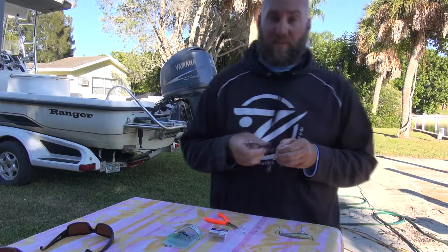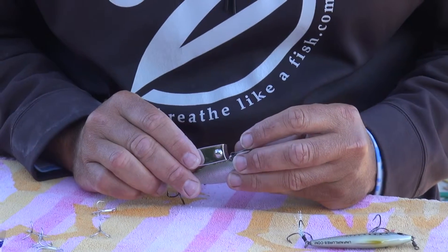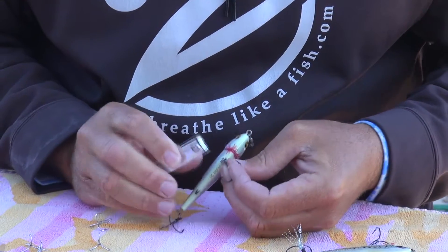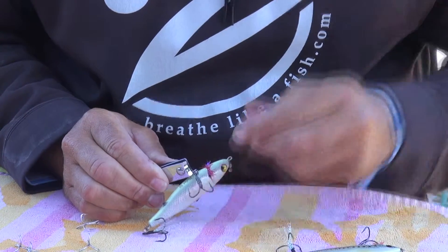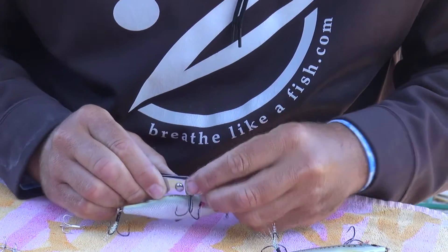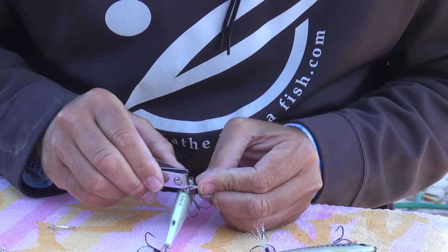First thing you need to do — we're gonna use the fingernail clippers first. Find your little gap, squeeze it right here, open it up just a little bit. What you really want to do is leave this hook on here, grab this one here, start your process, and just turn it. Then you can take it and just work it on and rotate it.